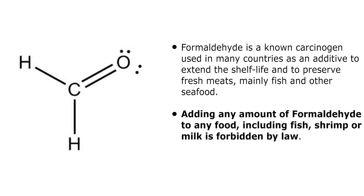Adding any amount of formaldehyde to any food including fish, shrimp, milk, or other foods is forbidden by law.